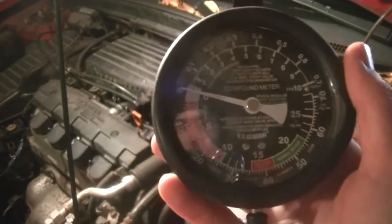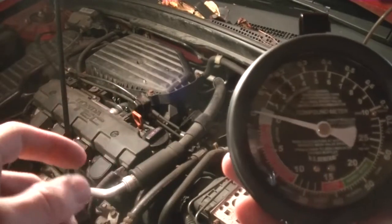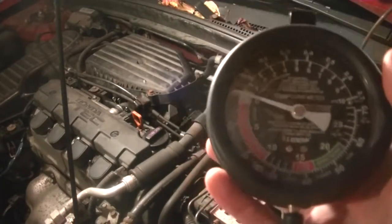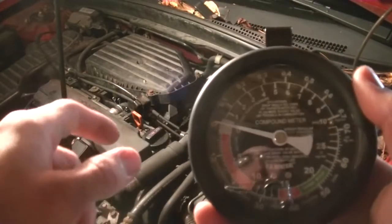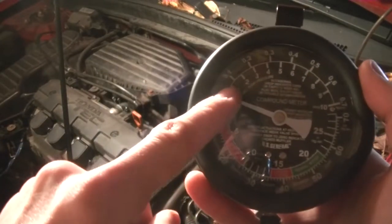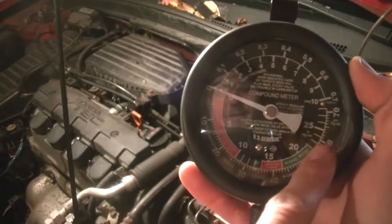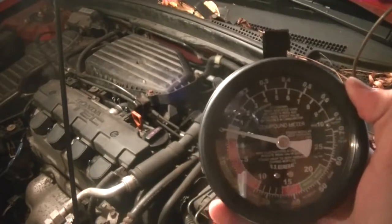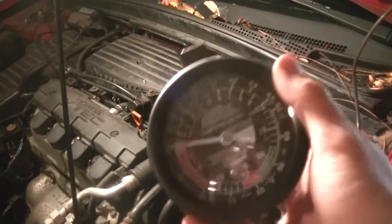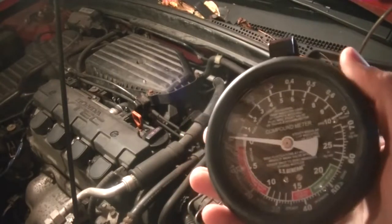Another thing we can do to confirm good condition is to blip the throttle. If you have an electronic throttle you can't really do this from outside — you're going to have to have someone do it from inside. You just blip the throttle real quick, open it up and let it go back, and it should jump down close to zero, then go above to around 25 and then settle back down in this region. After that I'm going to go through all the different scenarios and what you can actually diagnose.